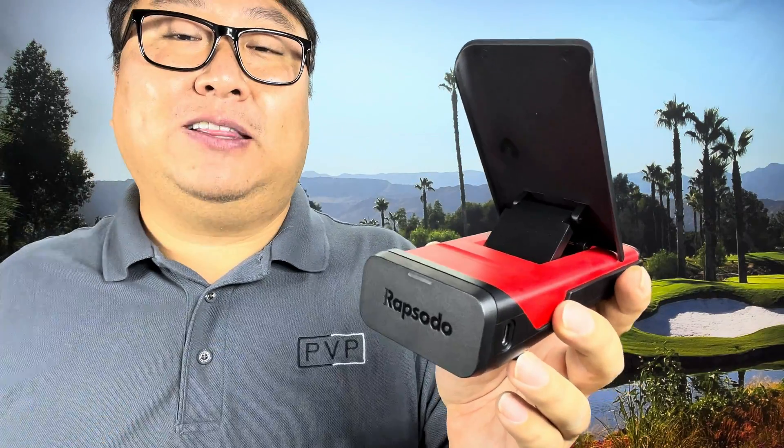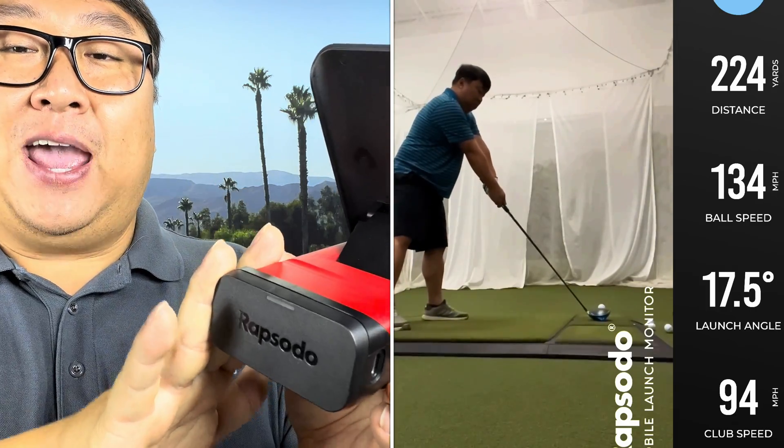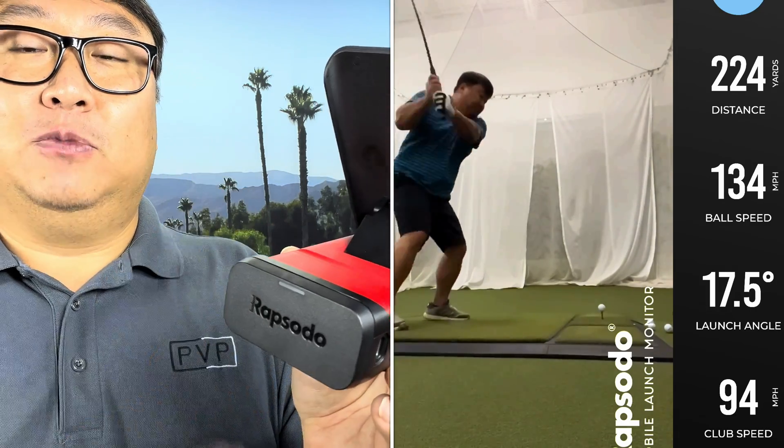Now, I will say nothing is completely infallible. In fact, on the GC2 and on the GC Quad, I have seen some data which just doesn't make sense. So obviously anything can be wrong. A lot of it is dependent on lighting conditions and the club and the speed that you swing at. But in general, I think the GCs are pretty good. So I wanted to use this to record every shot at the bay, and I exported every shot from the GC as well.